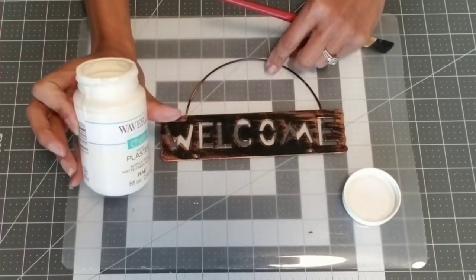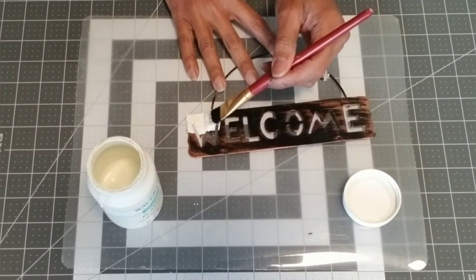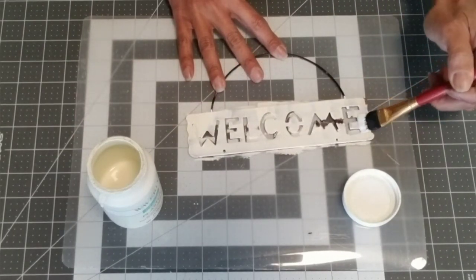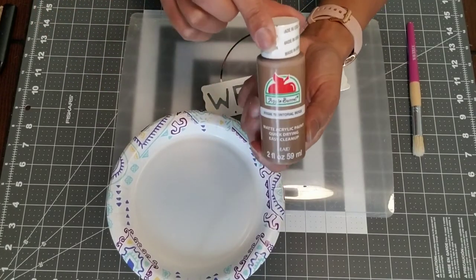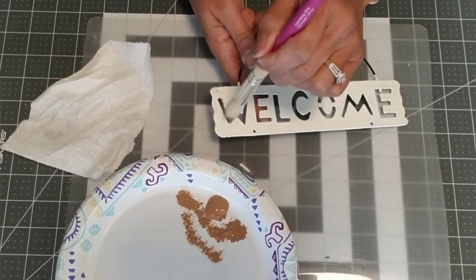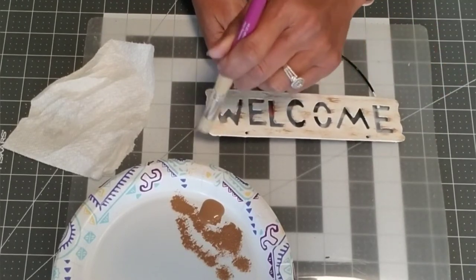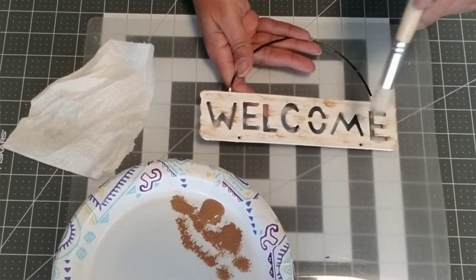Now take your welcome sign and paint it with the Waverly chalk paint in Plaster. I used about two coats, making sure to let each coat dry — but this chalk paint covers rather well and dries pretty fast, great for impatient crafters including myself. When you're all done it should look like this. Then take a little bit of territorial beige and use your stippling brush — remove as much paint from the brush as possible and make some strokes across the front of the sign. Use as much or as little as you'd like.